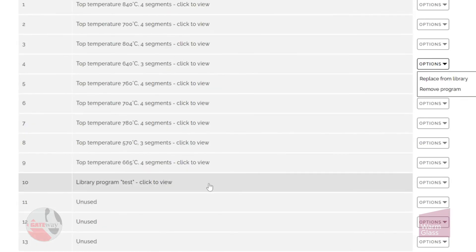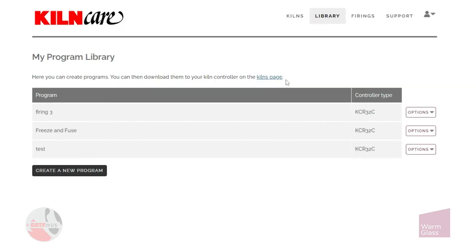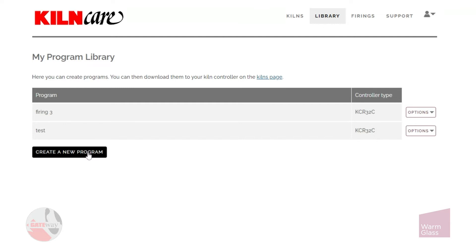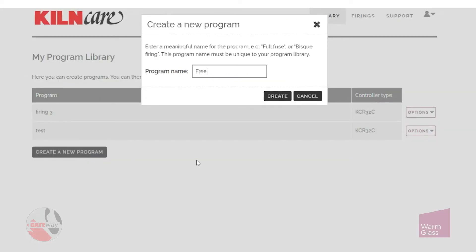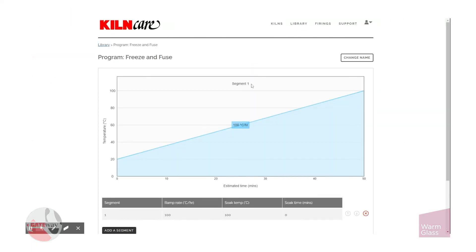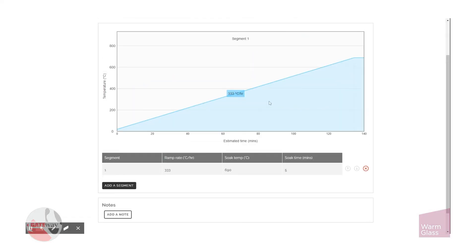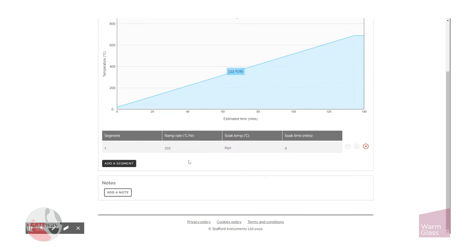As you can see, I've added my own program from the library, so let's take a look at that. In the library you can see we have two programs saved on the right. I can choose to copy or delete them, and to create a new program I click here and name the program. I'm going to call it freeze and fuse and click create. I click on the first segment to add a segment, type it in, and click save. If I wanted to add another segment I'd just click add segment, but I'm going to keep that as one segment.